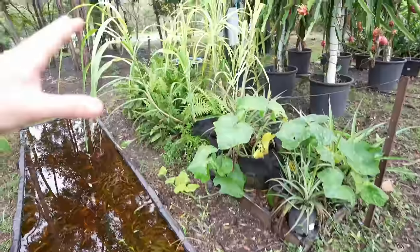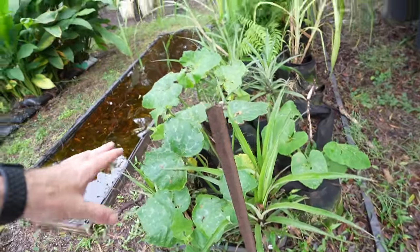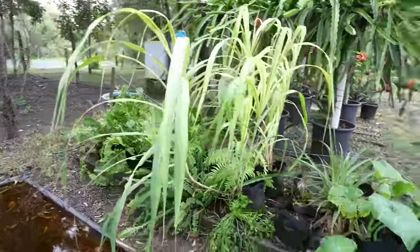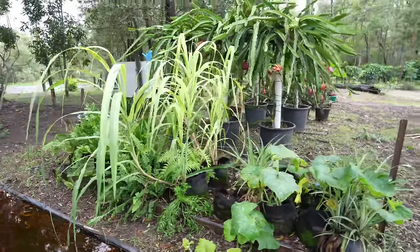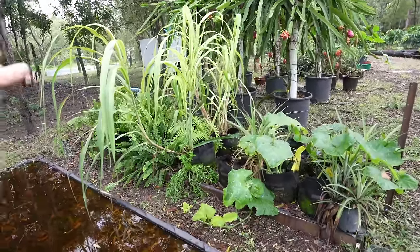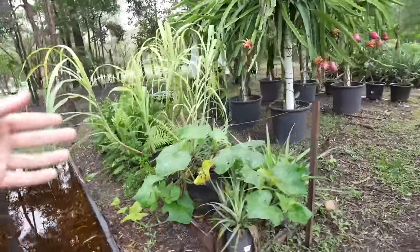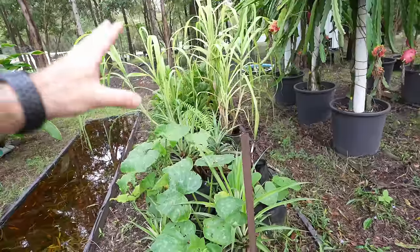Over here we have the float box hydroponic system. Some pumpkins I just dropped in the system, and here is some sugar cane that's looking a bit nitrogen deficient — which is not good because it's basically all nitrogen for these plants. I just need to water into the top of this system. Same again — just so much rain.